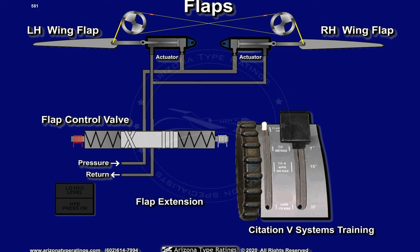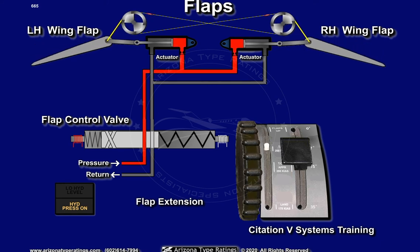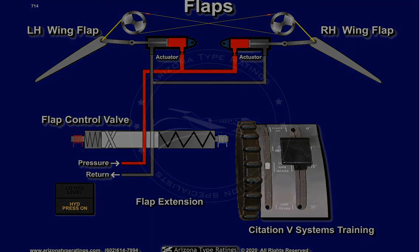Energizing an electromagnetic coil on one end of the control valve positions the control valve to direct hydraulic fluid to the extent ports of each flap actuator, driving the flaps to the selected position.